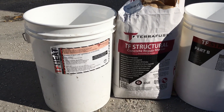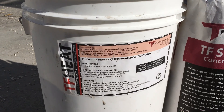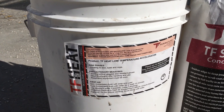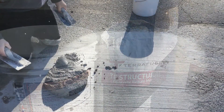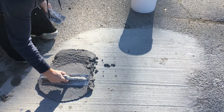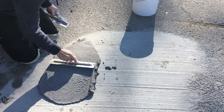You'll typically see this when you're installing the structural in colder environments, as well as when you're looking for a fast return to service on a sidewalk, stair set, driveway, or somewhere where you're doing work in a parkade or roadway where you need vehicles back on it right away. Today we're mixing up two different samples — one without TF Heat and one with TF Heat — to show you the differences in cure time and strength.